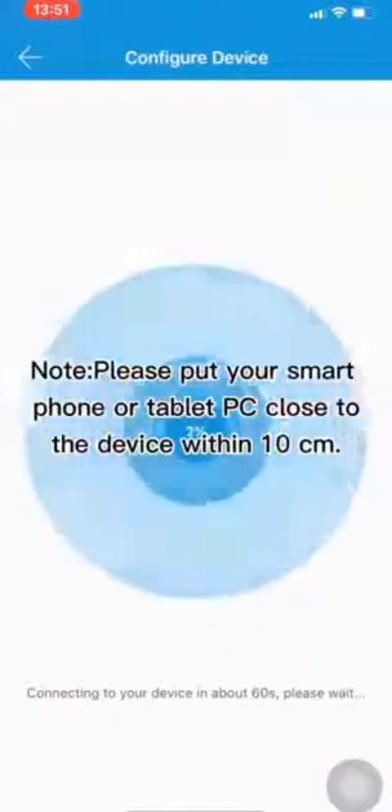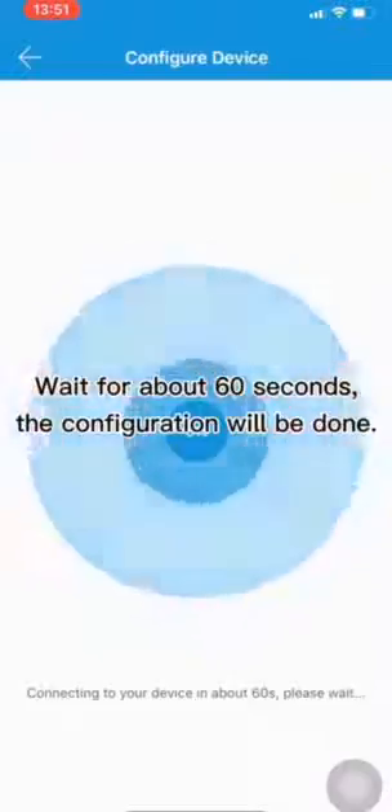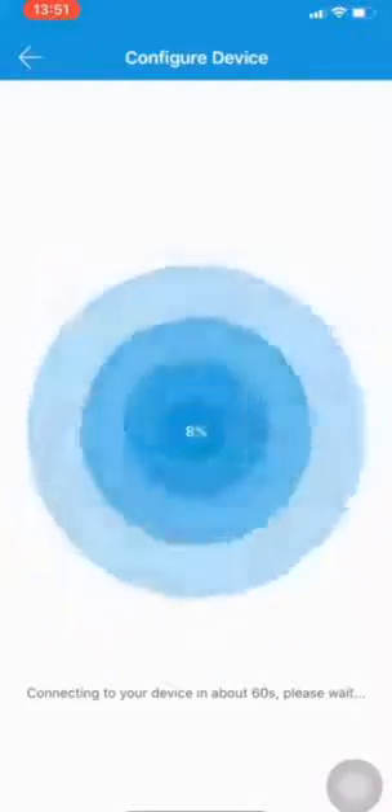Now, please put your smartphone or tablet PC close to the device within 10 cm. Wait for about 60 seconds. The configuration will be done.